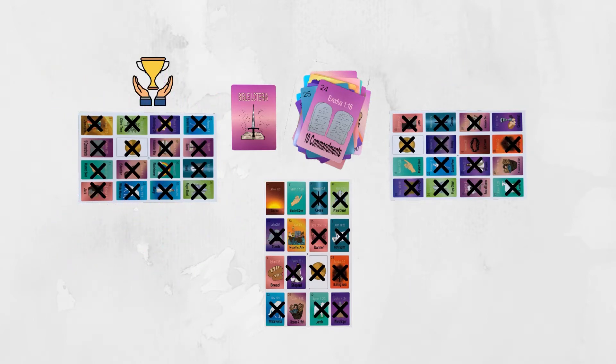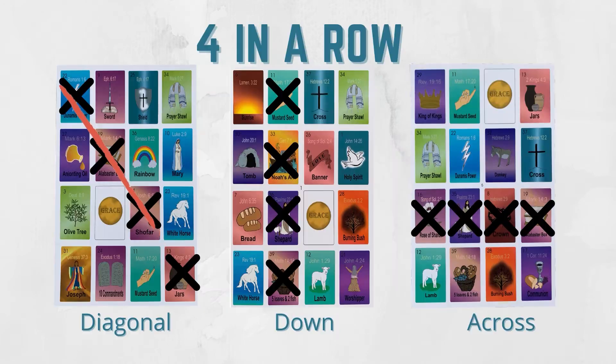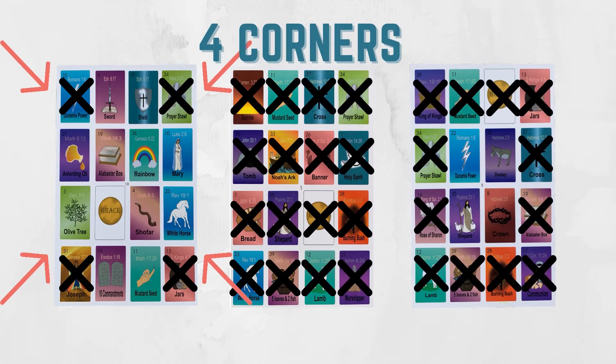How do you win the game? Whoever covers all the images first wins the game. Now here's the fun part — you can choose several ways to play the game. Here's some examples. No game will ever be the same.